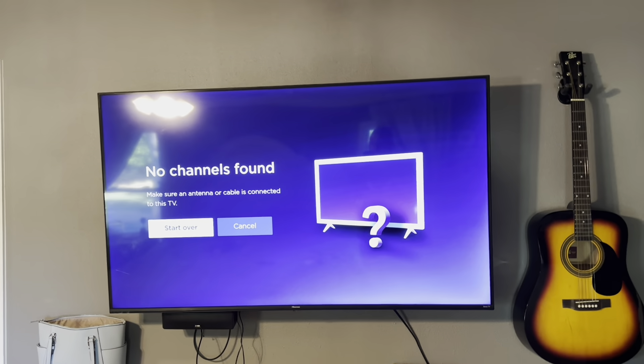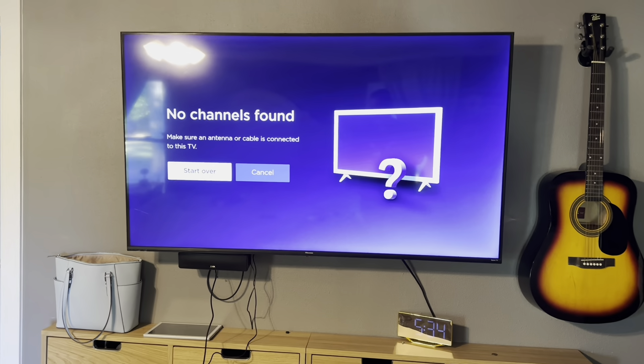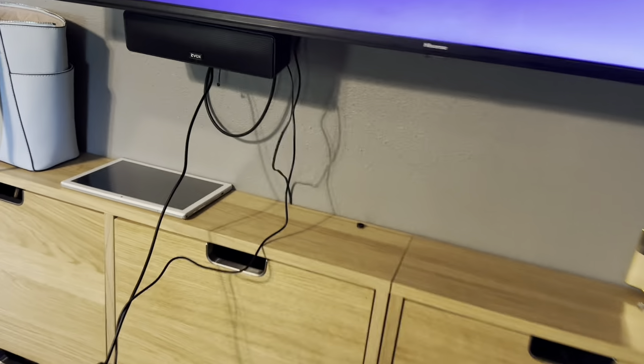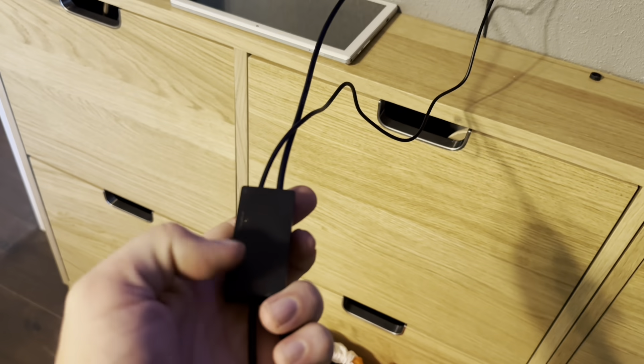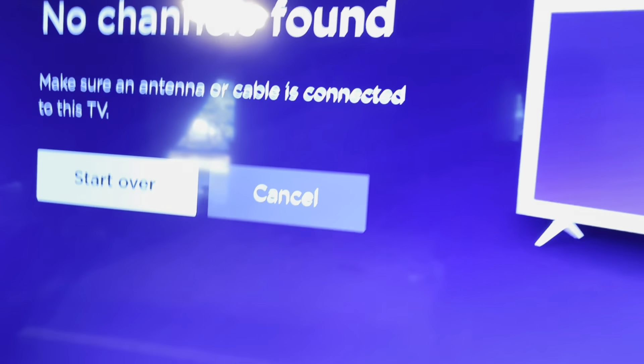I moved it over by the window and still no channels found. It's on short range, so I'm going to change that — there's just a little switch on the side. I'm going to change it over to the green, which is the long range, and I'll try it one last time.